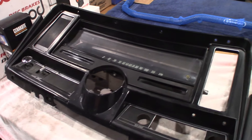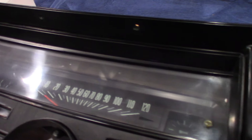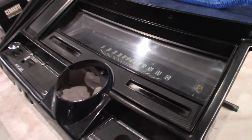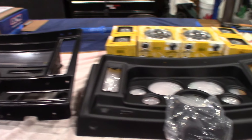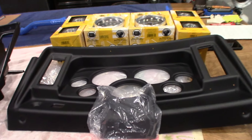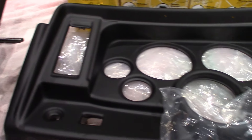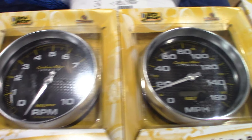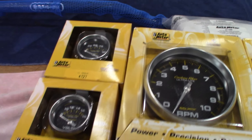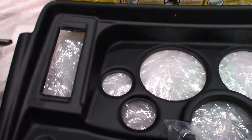There's the factory dash I pulled out. Everything worked in this dash — I had it out before and replaced all the bulbs, the radio works, everything works. But instead, I'm going with an AutoMeter setup. They make a bezel dash that basically bolts right into the factory position, and I went with the carbon fiber AutoMeter gauges. These are going to populate that bezel. I may put a couple more gauges in there like trans temp, but we'll see.